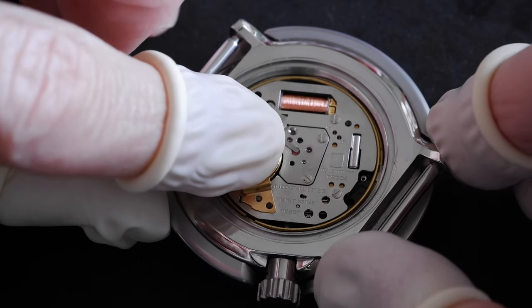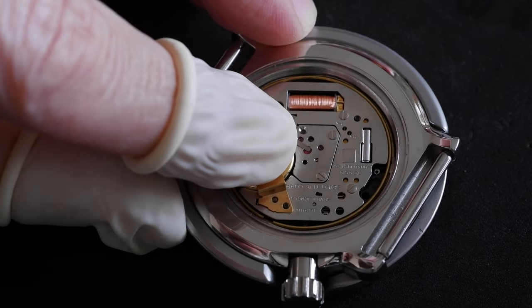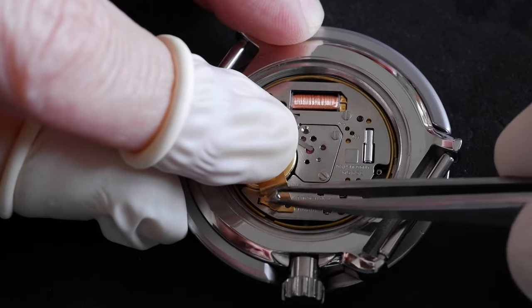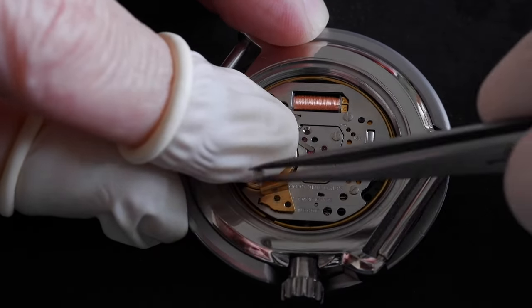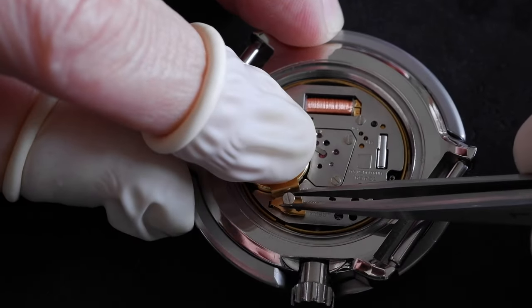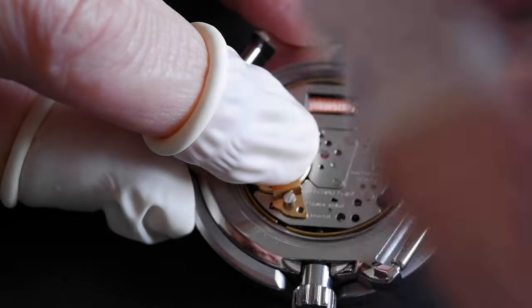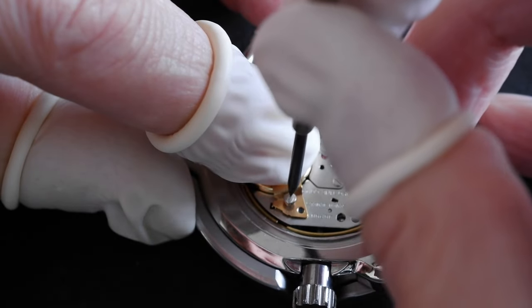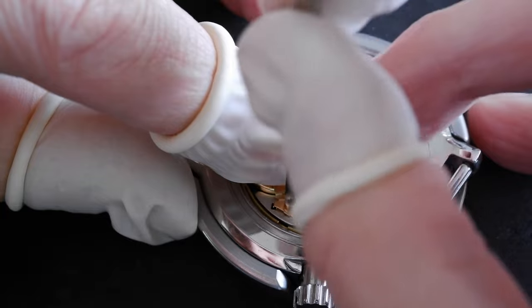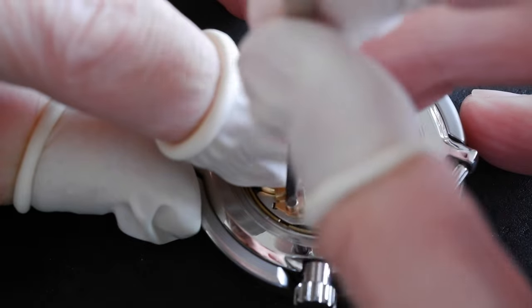I'm glad I've got the finger cots because I'm going to press down on that as I line it up. That little dimple is in the hole. Now I'm going to try and get the screw in - just rest it in gently, and moving vertically I'm going to tighten that carefully, pushing down gently but really trying not to slip off the screw head. That's good.